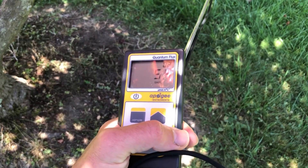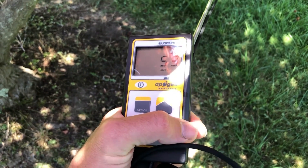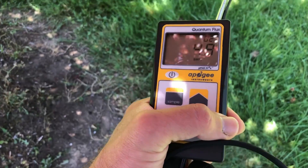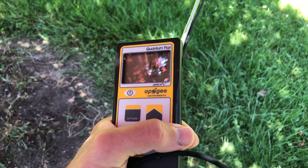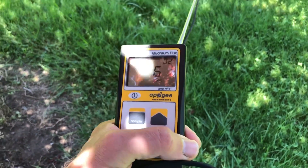Now we're in the shade of this little red tree and we are at about 50 to 60 micromoles. I'll walk around a little bit in different spots. You can see we're kind of averaging about the same.